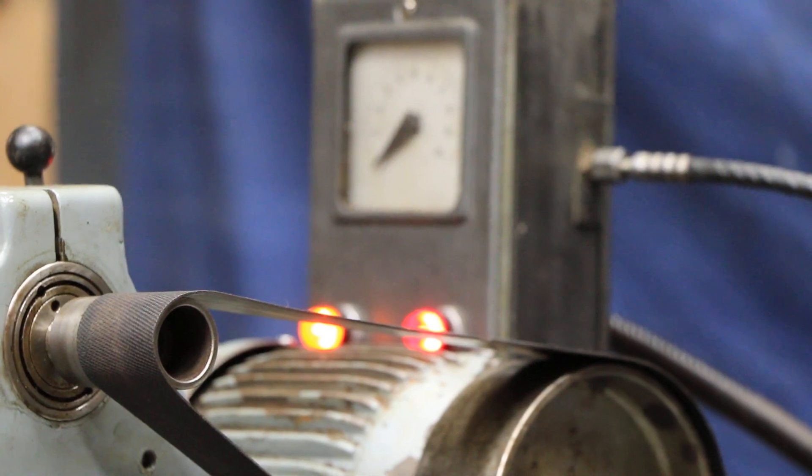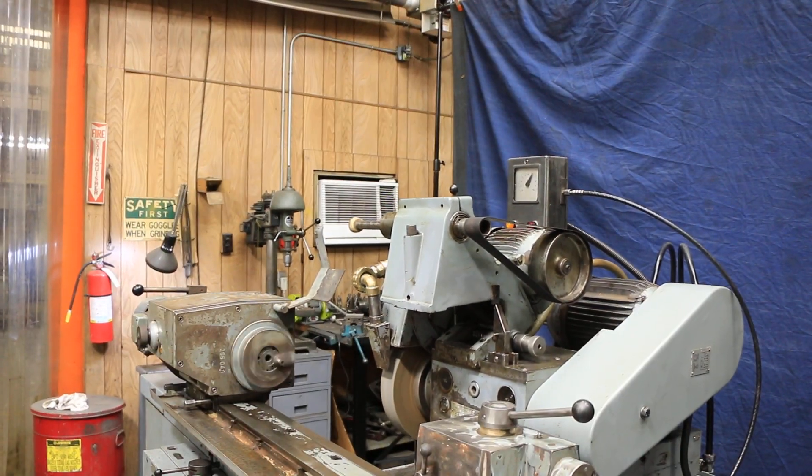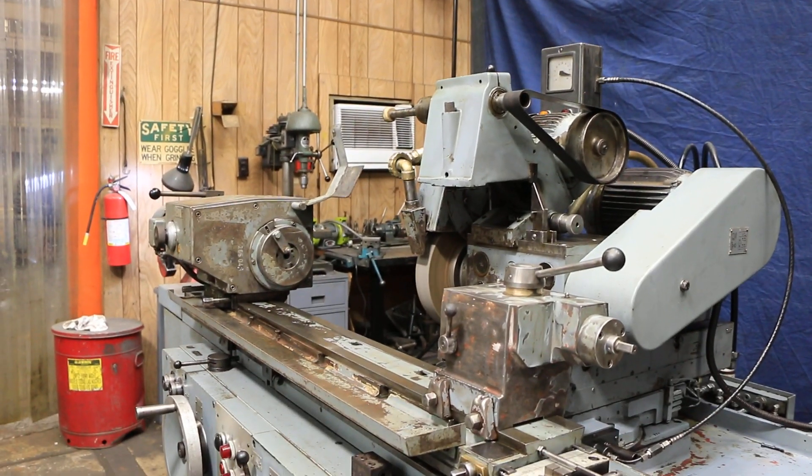Now we've reached zero. We have our spark out timer, which you can adjust from a couple of seconds to maybe 30 or 45 seconds. Then it kicks out, retracts, and everything shuts off.